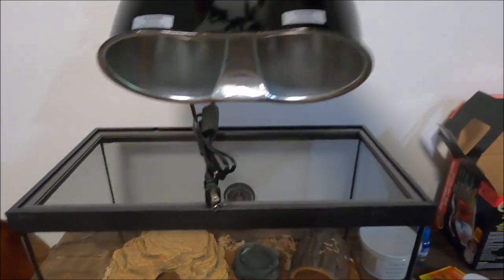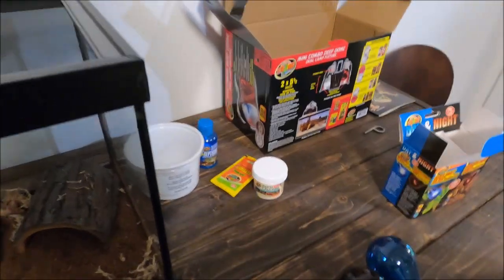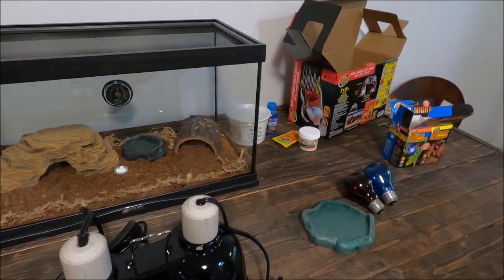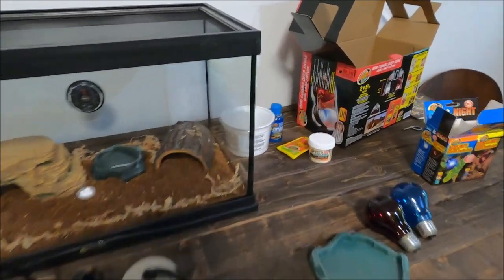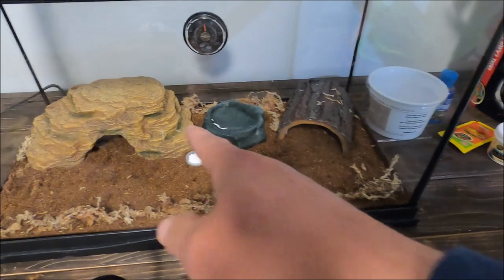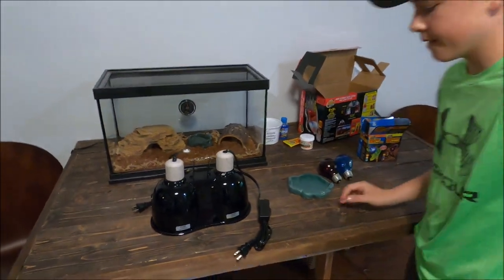That's going to be the official setup until we can find a safe way to hang the lights or place them on top. The kit did come with the bulbs. This setup alone was about $70-something, so buying the whole $130 kit does help. With the addition of the extra hide, worms, and other supplies, we're at about $230 total.